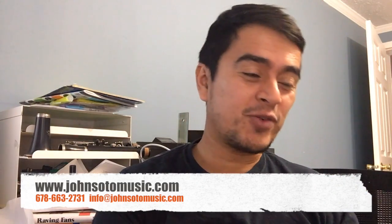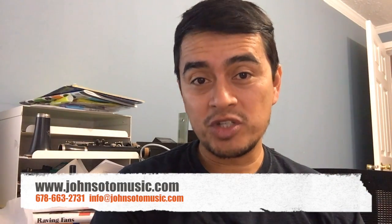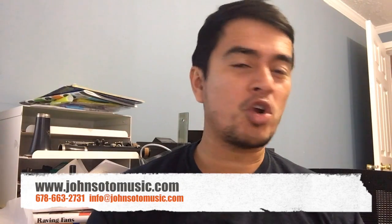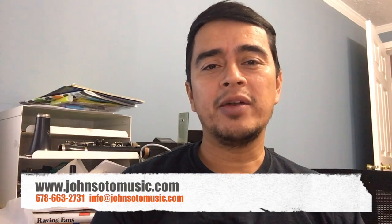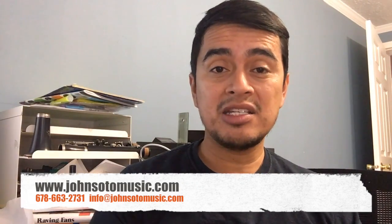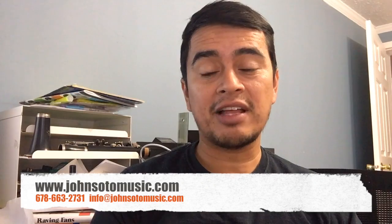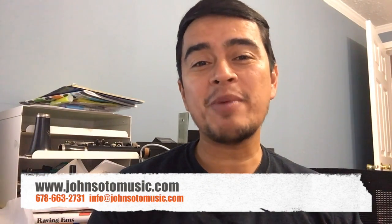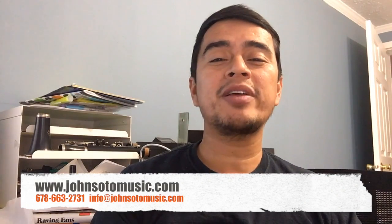Hope you enjoyed the video. Thank you so much for watching. Please subscribe to our channel and share this video with your fellow musicians, friends at church, or in your band. Also subscribe to our blog — we send out articles and videos like this. Thank you so much, have a good one. If you need anything, please go to our website at johnsonmusic.com.